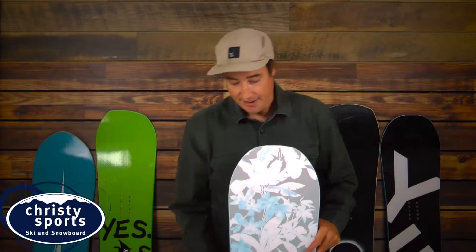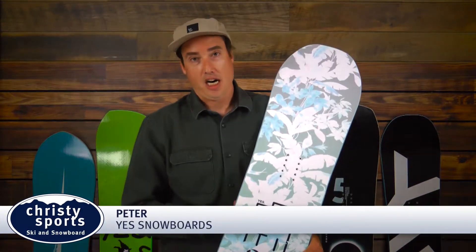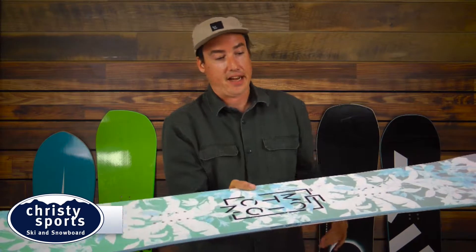Hey guys, Peter Lowell here with your 2017 Yes Emoticon. The Yes Emoticon features a true twin on a Camrock profile. We do a rocker release in the nose to about here, camber throughout with a rocker in the tail.